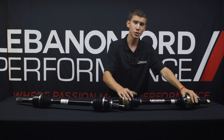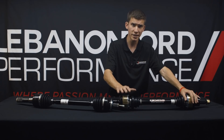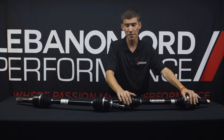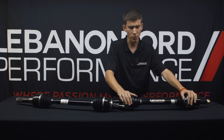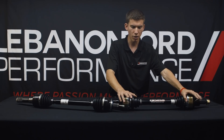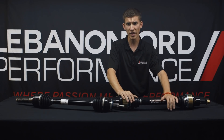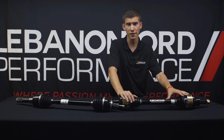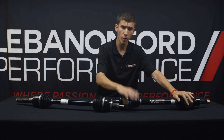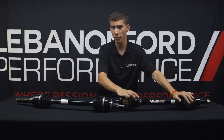We've made the determination that upgraded half shafts are extremely important if you're going to be boosting your car or doing serious track work. On our website at lebanonfordperformanceparts.com we feature a variety of brands — GeForce being our personal favorite, Ford Racing which is essentially the same thing, and DSS — with options from entry-level GT350 Ford OE half shafts all the way up to 2,000 horsepower pro half shafts. Our personal favorite, the GeForce 850s, retail for about $1,299 and it's a really worthwhile investment.